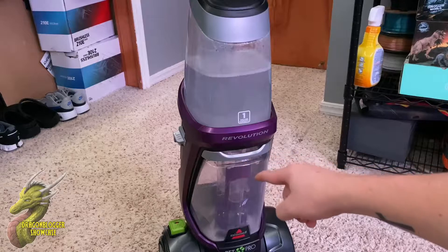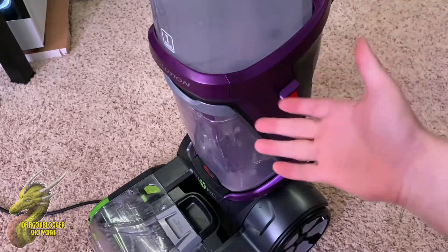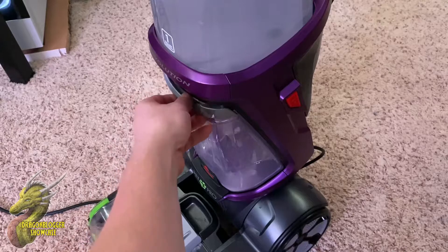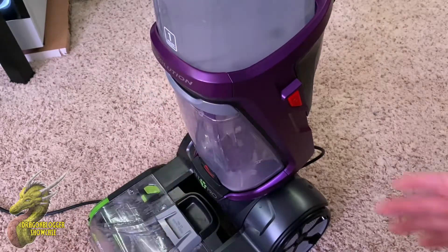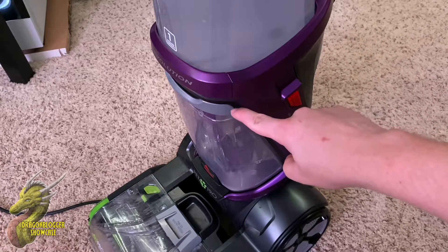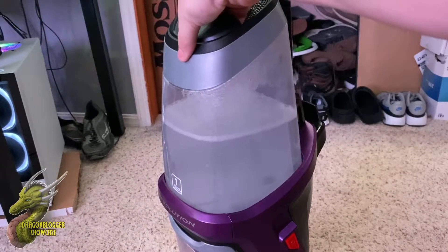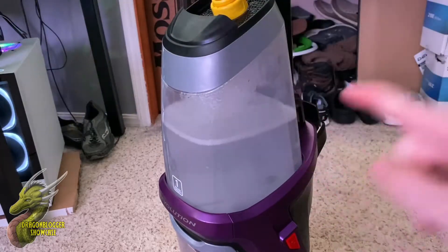Down here on the bottom, that is going to be your waste area where all of that dirty water goes. Removing these to clean them or just to refill them is very simple. For the wastewater, all you have to do is come down here to the bottom, pull that down, and you're able to pull that out. You can just empty that out in your toilet — I wouldn't recommend doing it in your sink. And whenever you want to refill the top portion with water and soap, all you have to do is lift up here at the top and it just slides right off, then you refill it and slide it back down and you're good to go.